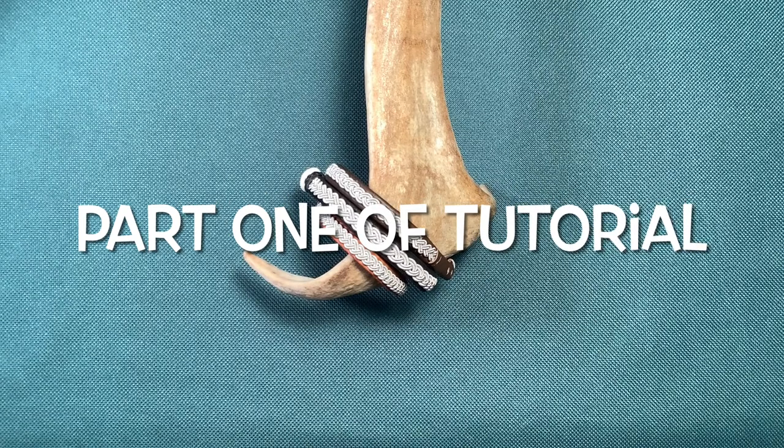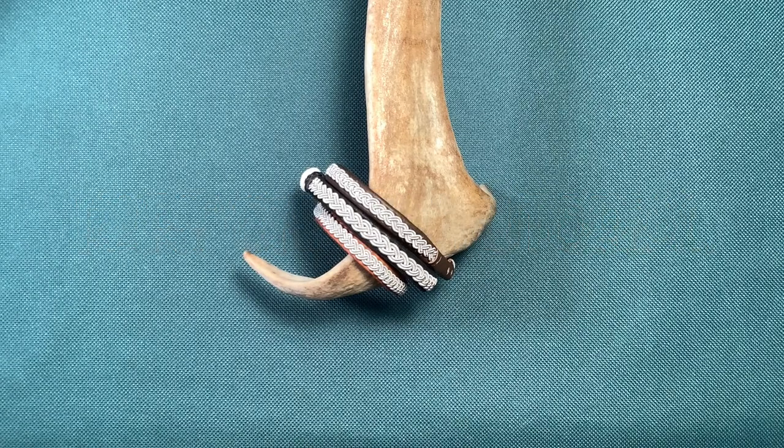I'll begin by going through the steps for making a Sami-inspired three-braid bracelet that's going to be made to fit your wrist. It will be made out of reindeer leather, a reindeer antler button, and pewter thread. These three bracelets before me now are examples of the style you'll be learning to make, and each one uses a different weight of pewter, which gives the bracelet a slightly different look.